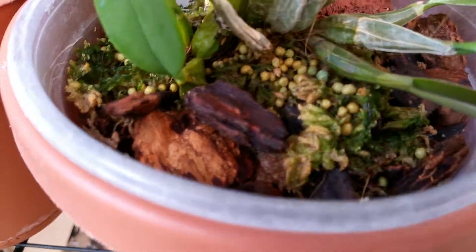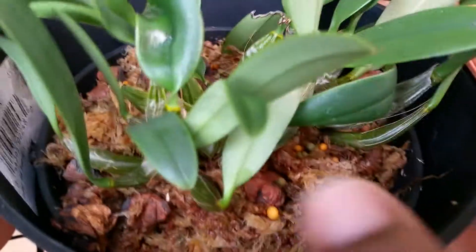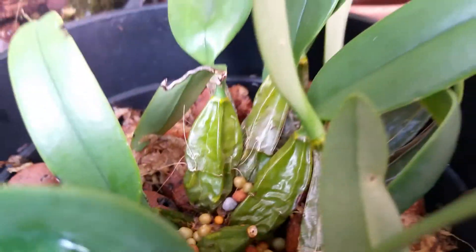I fertilized them with the Osmocote — plenty of it. I just started loading them down with the Osmocote and they rewarded me with new pseudobulbs. All of these are new here, all around here, which is great. And they're loaded up with Osmocote.